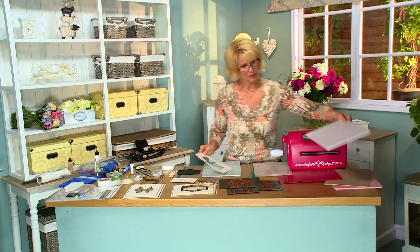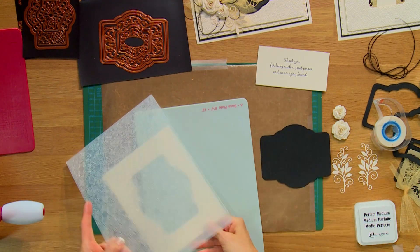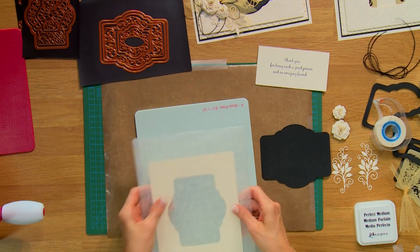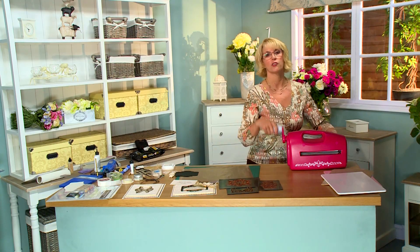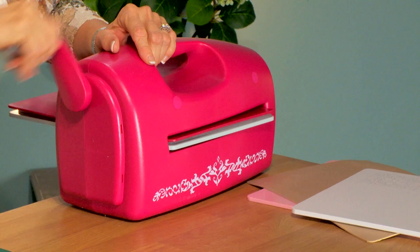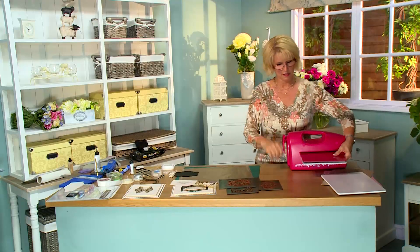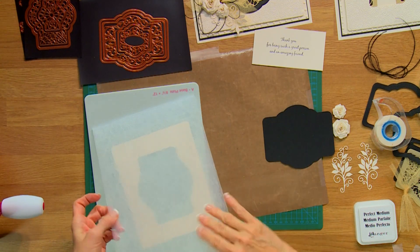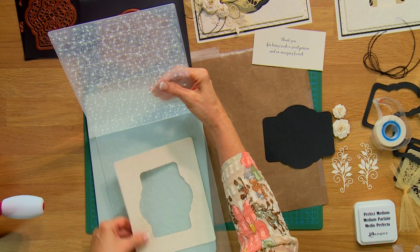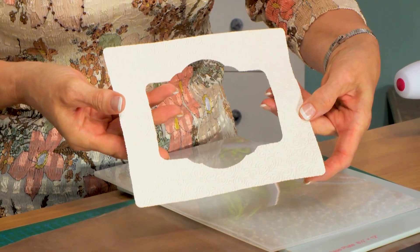Now we're going to get the embossing folder and emboss the aperture part of this card. I've got the Celtic Flower — I'm just going to pop this right inside there, put it onto my base plate, and cover it with the raspberry plate. That's the sandwich for any of the large A4 embossing folders. Give this a run through and you've got a really lovely embossed outside piece.